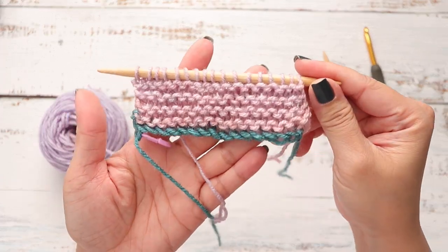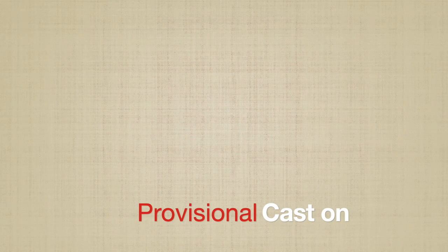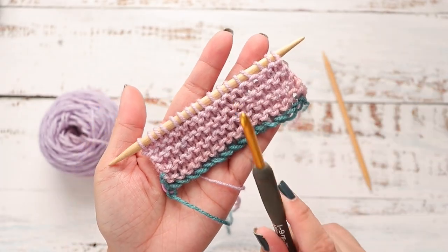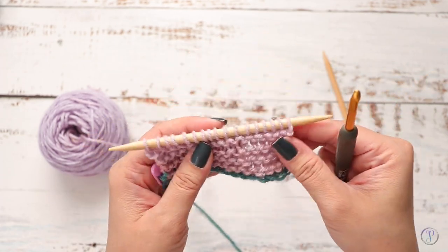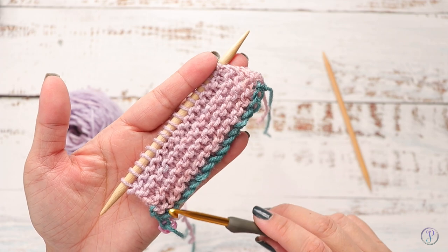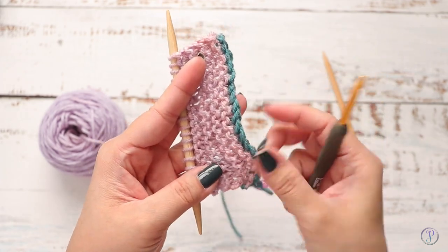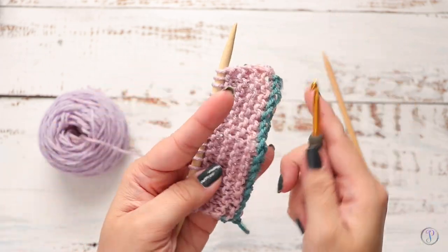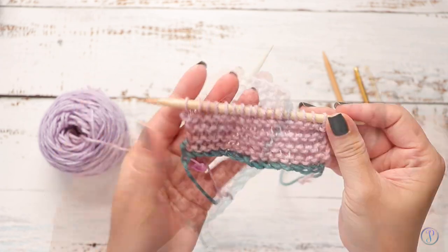Hi, Finessa here. In this video I am going to demonstrate how to work a provisional cast on. This method uses a crochet hook — I find that it's a lot easier than crocheting some chains and then trying to knit through that. Working a provisional cast on keeps your beginning stitches live so that you can later come back and start knitting from there. If your pattern calls for a provisional cast on, it's most likely that you'll need to work from that end at some point. Alright, let's get started.